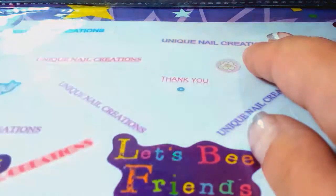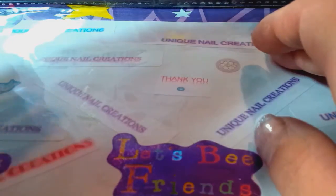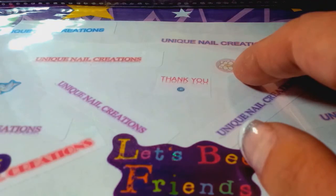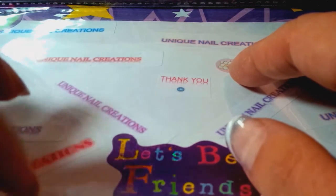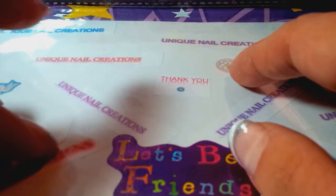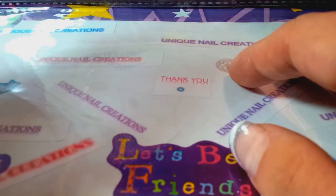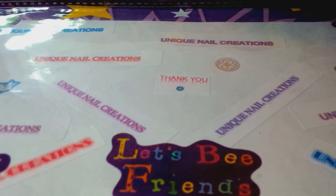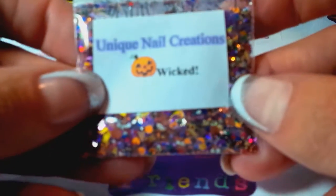Hi everybody, Cheryl here. I am doing Tanya Lopez's Halloween glow-in-the-dark glitter swap. I just want to show you the mix that I made. She's doing a five by five by five by five — so it's five mixes, five alloy times two, five half-teaspoon spangles, and five nail beds at a half teaspoon.